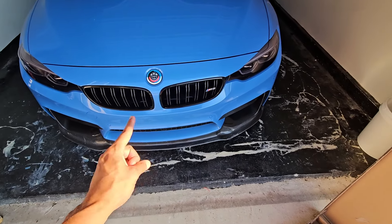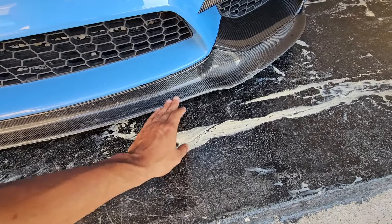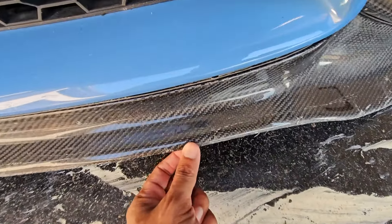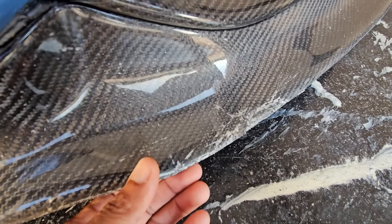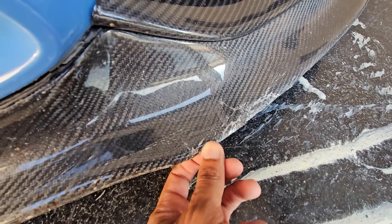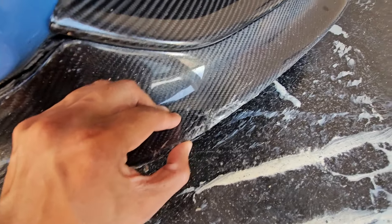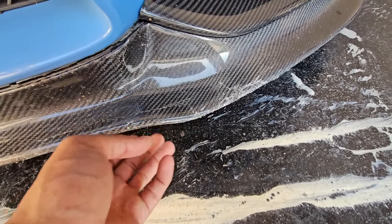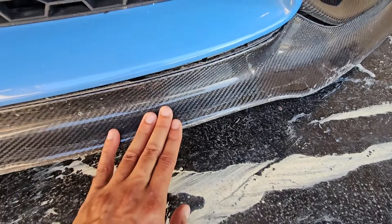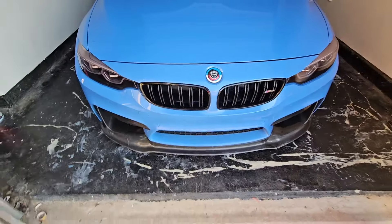Today we're going to be replacing the front splitter that was destroyed in my last video where I was testing out the valvetronic exhaust. As you can see, the lip already has some damage from prior drives, but up close it is absolutely cracked through here. This whole bottom is completely destroyed - it's hanging on by threads, super flimsy because the bottom has separated. Everything is separated, it's flimsy and weak - the 3M is hanging.